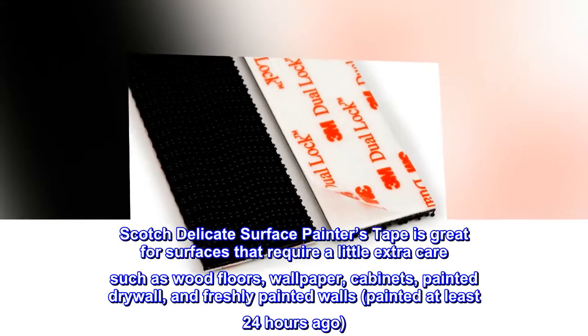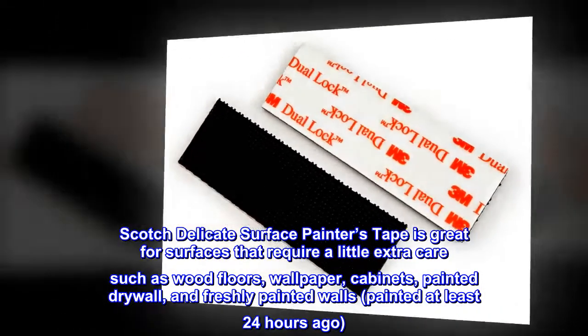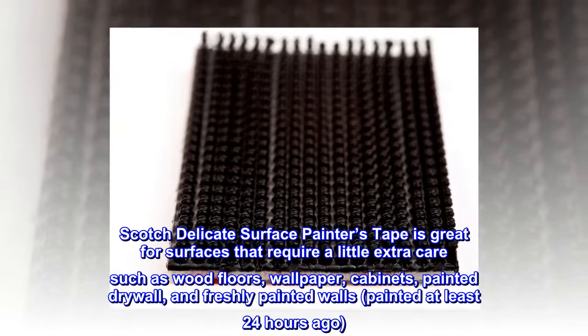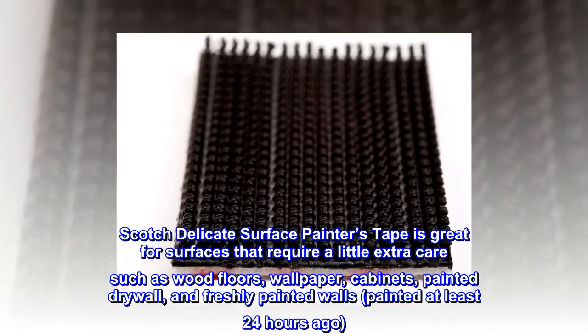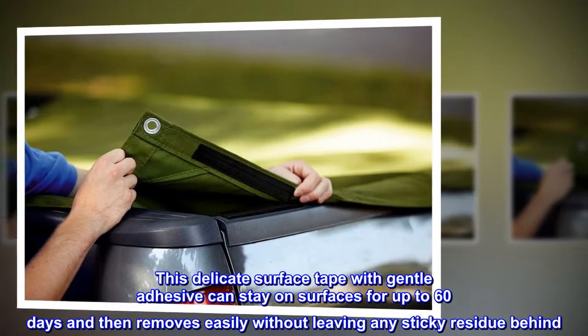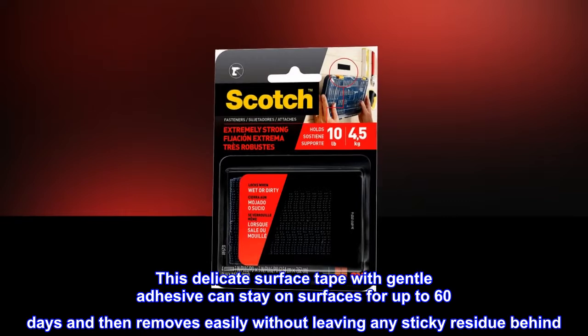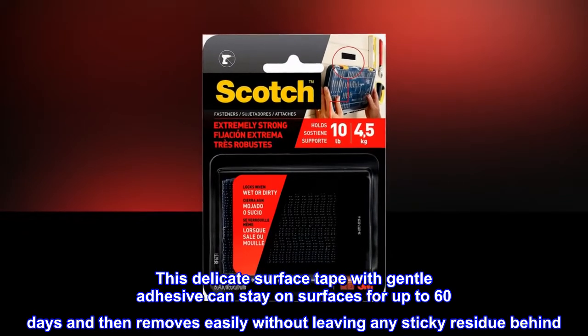Scotch Delicate Surface Painters Tape is great for surfaces that require a little extra care, such as wood floors, wallpaper, cabinets, painted drywall, and freshly painted walls painted at least 24 hours ago. This delicate surface tape with gentle adhesive can stay on surfaces for up to 60 days and then removes easily without leaving any sticky residue behind.